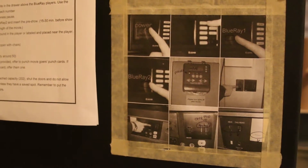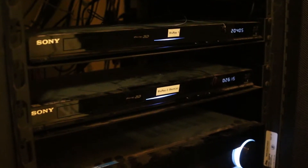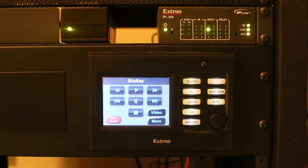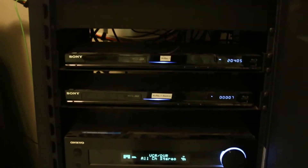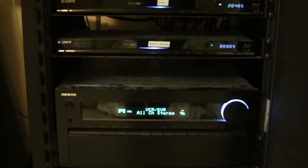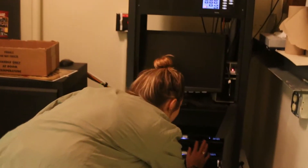Next, you will need to familiarize yourself with the tech room. Look at all of the buttons you need to push and learn how to start the movie. Then start the pre-show.